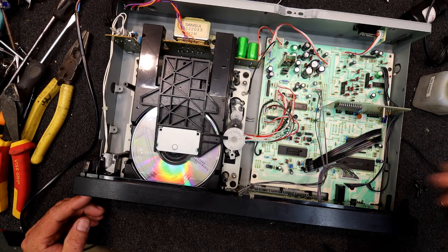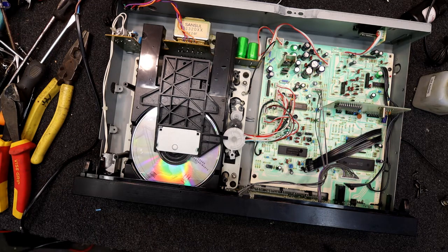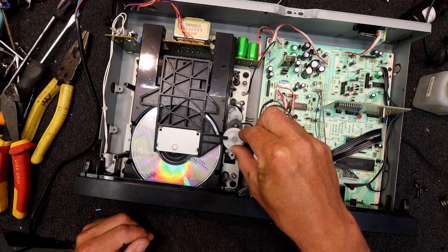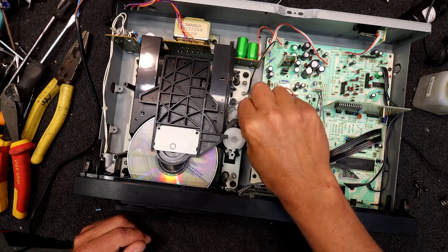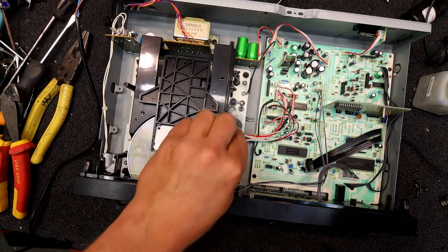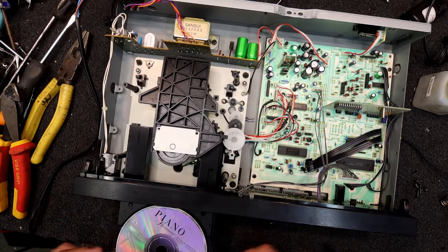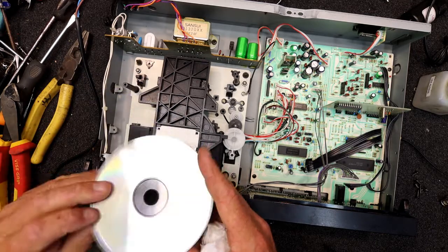A bit of methylated spirits should hopefully get that off. So that belt's turned to complete goo, which is actually a good sign — it probably means this CD player's just been put away for who knows how long. If I turn that, there goes the old belt all over the place. The belt's come off now. I was going to measure that but I'll just turf it. So now I can just wind this by hand — maybe I'll just pull the tray. Piano Adventures, Lesson Book, Primer Level — whatever.